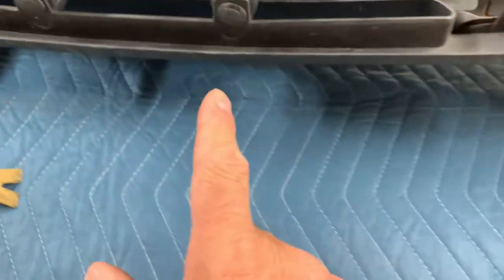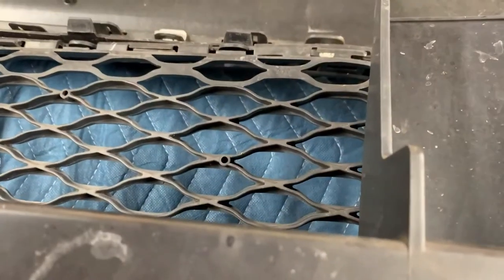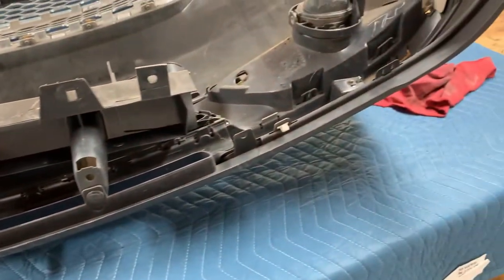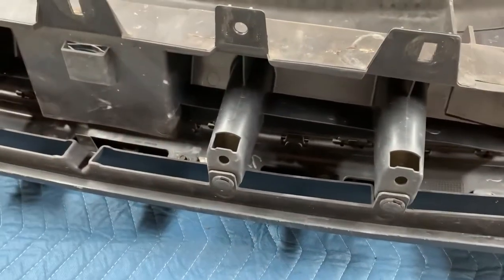I'm going to change this piece out — it looks like it has four of those pop-pin fasteners to remove, plus a bunch of clips. I put a moving blanket over the bench to protect the bumper while it's face down. I'm also going to try and fix a broken piece that should be able to pop back in to make it sit right.